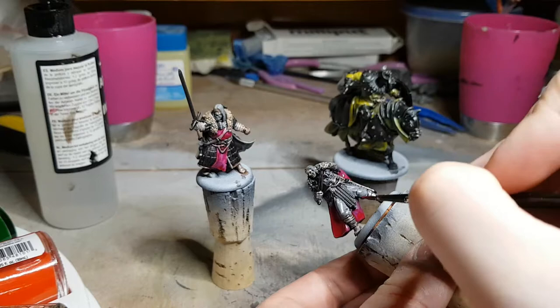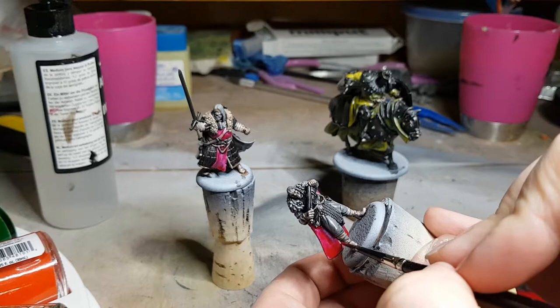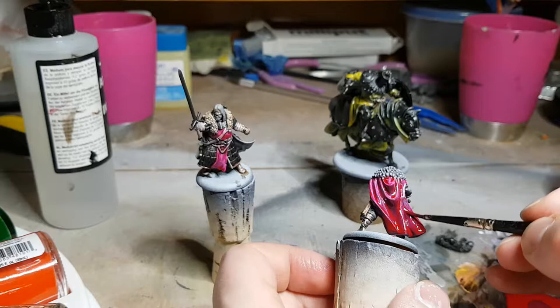The flow improver also has some mild thinning properties, so it'll thin the layer beneath a little bit and help the two blend together. I do recommend using a little bit of flow improver whenever you're doing a second layer of ink on top of a previous one, to help with that blending — although keep in mind what sort of thickness of ink or paint you're looking at applying.